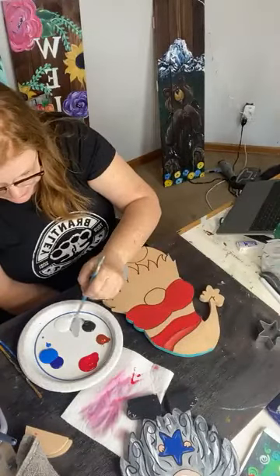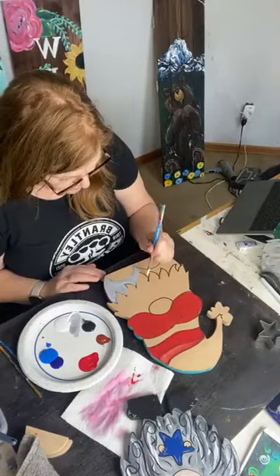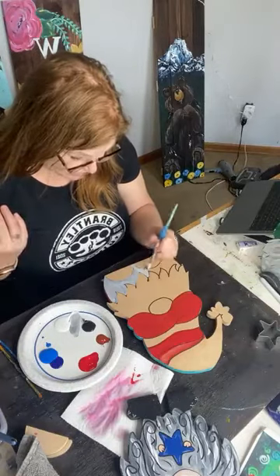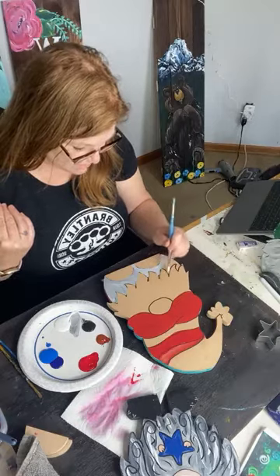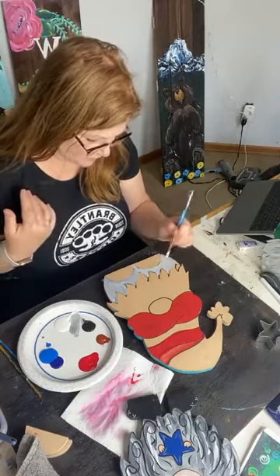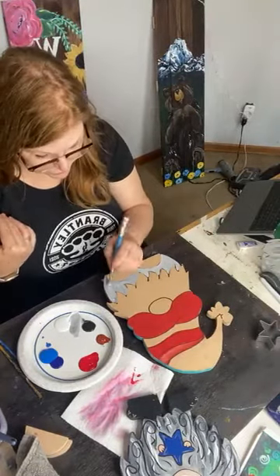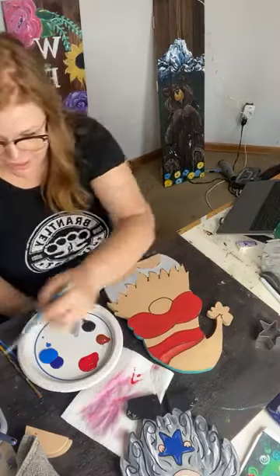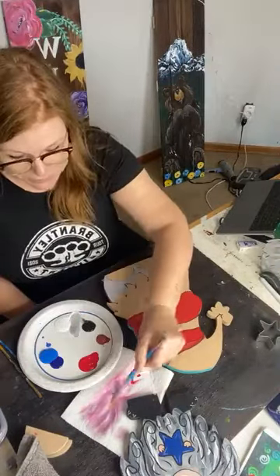You get two sides. Our double-sided gnomes come with paint, paintbrushes, and sealer for $39. And for the month of May, we'll give you the coupon code to get free shipping. It'd be great for a Girl Scout troop, great on your table for the 4th of July, outside by your porch, or where your welcome sign is.